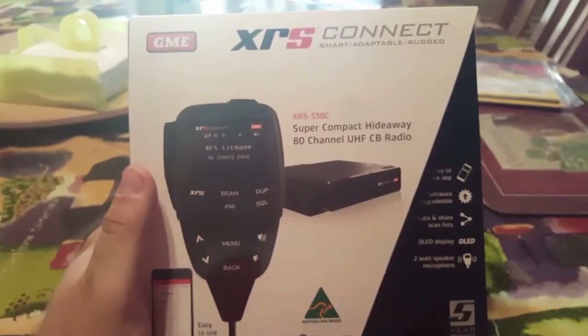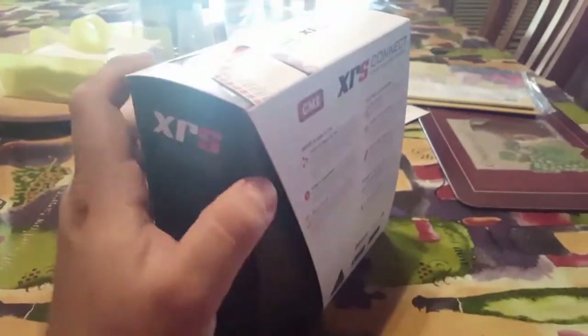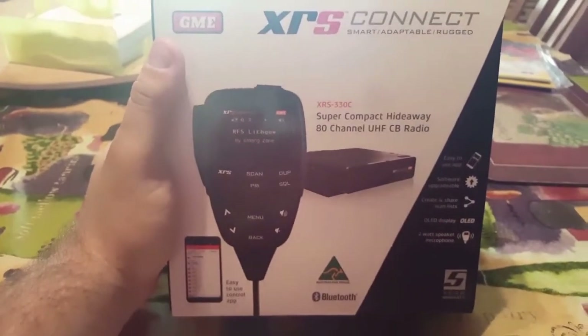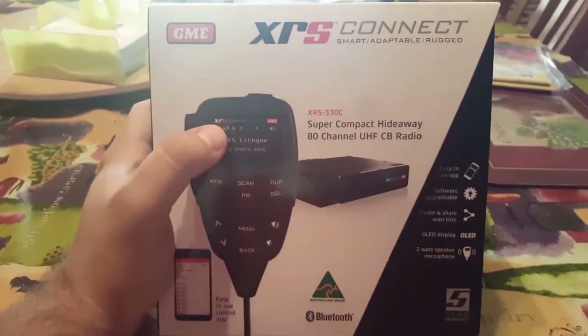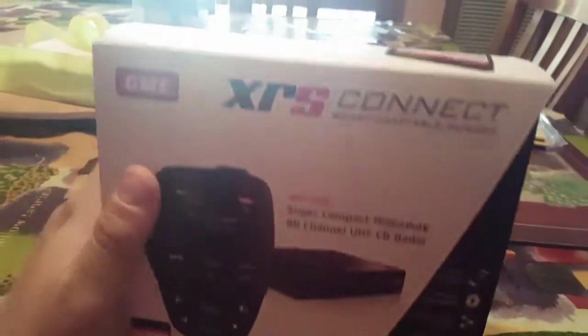We'll see how this performs in the Prado 120 and it will feature in many other trip videos and 4WD club videos. You'll be able to hear the voice clarity and volume, and I'll do a full instructional video going through all the features and settings. Now we're going to do the unboxing — trying not to break the packaging because I like to keep all the boxes.